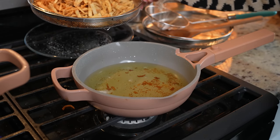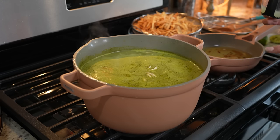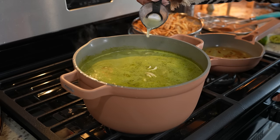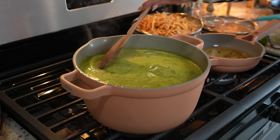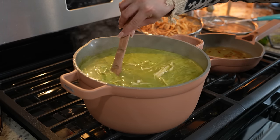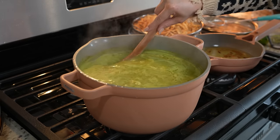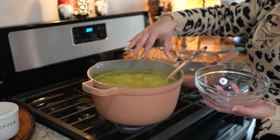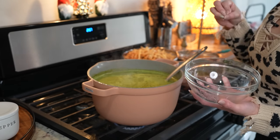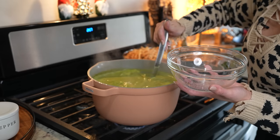Once we have all of our tortilla strips, we're just going to continue waiting for our soup. Once it comes to a simmer we're going to add the juice of one lime. Just mix it, and now we can get ready to serve. You can add your tortilla chips into the soup, but personally I like to top it because I like the crunchiness from the tortilla strips. So I'm just going to serve.